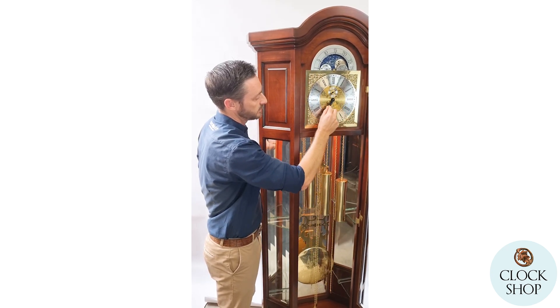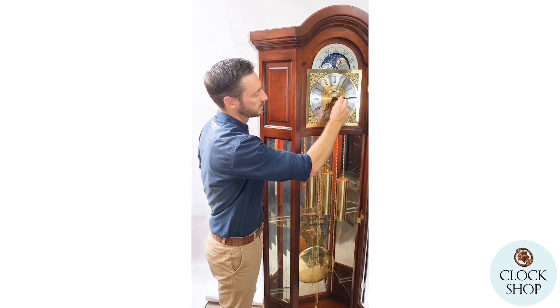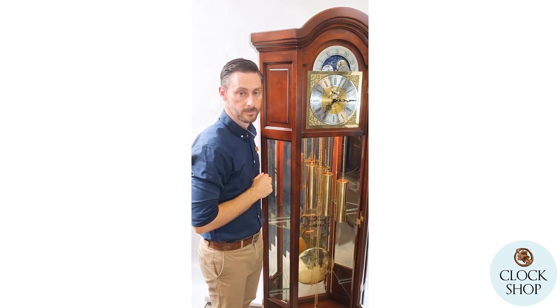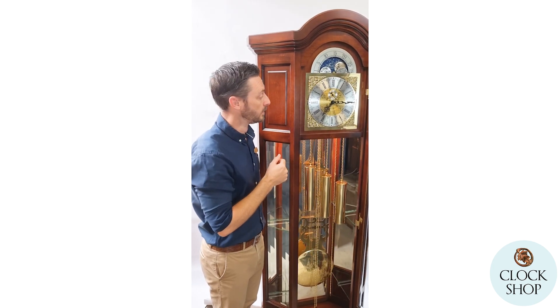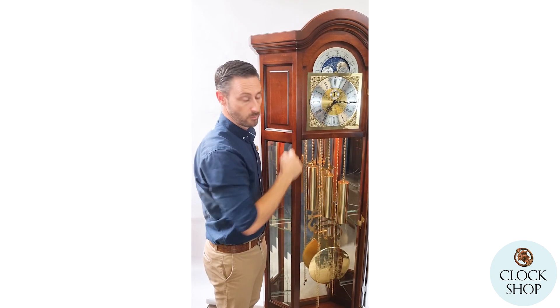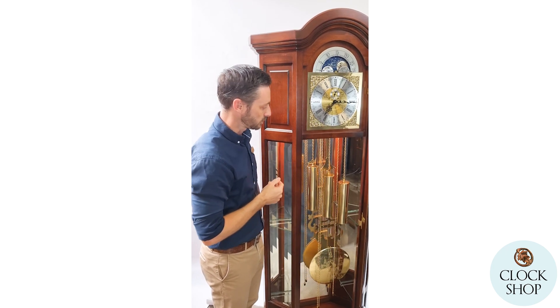We're coming up to seven o'clock in the morning, and then at a quarter past seven the chiming automatically resumes. You can leave it set in that automatic night off so it happens every night, or if you want the clock to chime all the time you move the lever up. Bringing it all the way down silences the chiming entirely.